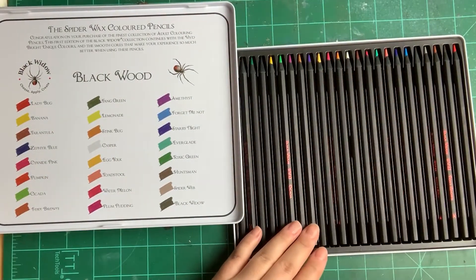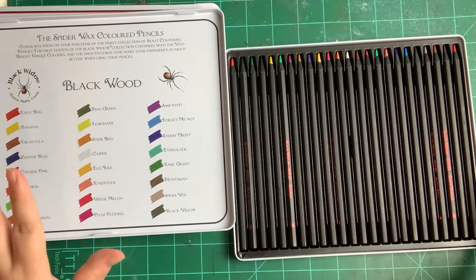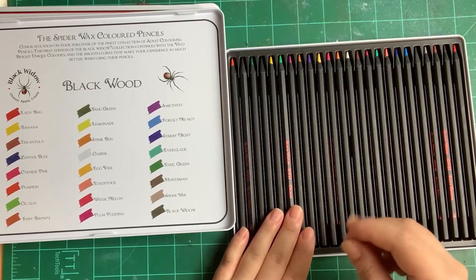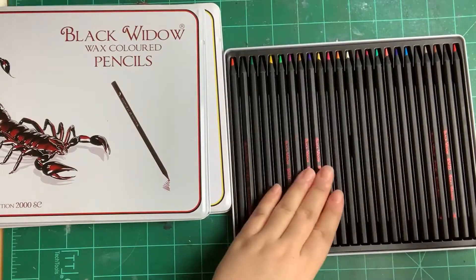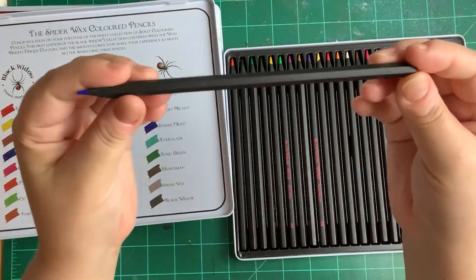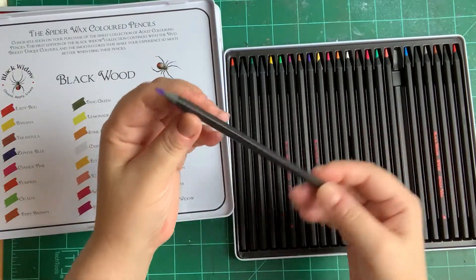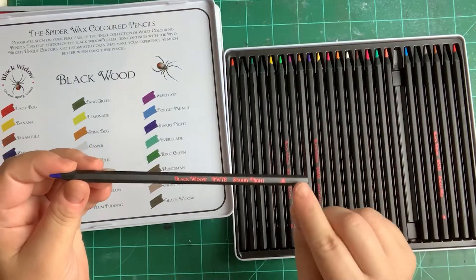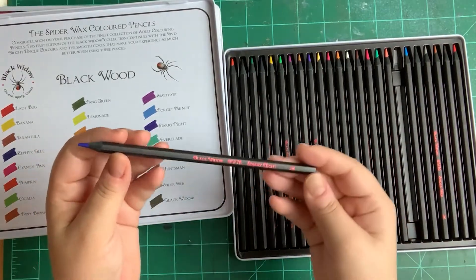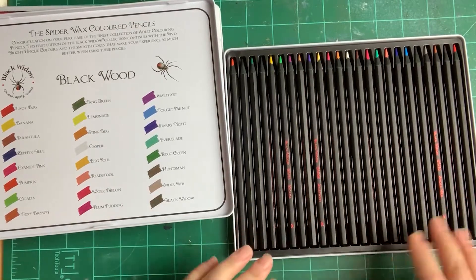I wanted an alternative to Prismacolors because the wax bloom really bothers me. I really wanted to buy Faber Castell Polychromos but that's not in my budget right now, so I wanted to try these first for coloring books as well as drawing. This set is hexagon shaped, which I like - Faber Castell is round. Some people complained about the black wood barrel, but I like that. There's no color indicator at the end, though the new skin tone sets do have that.